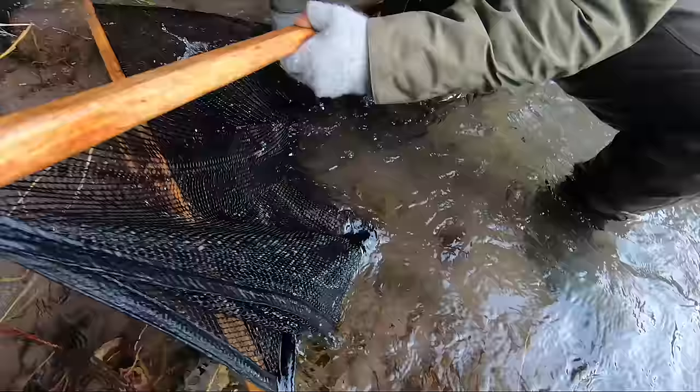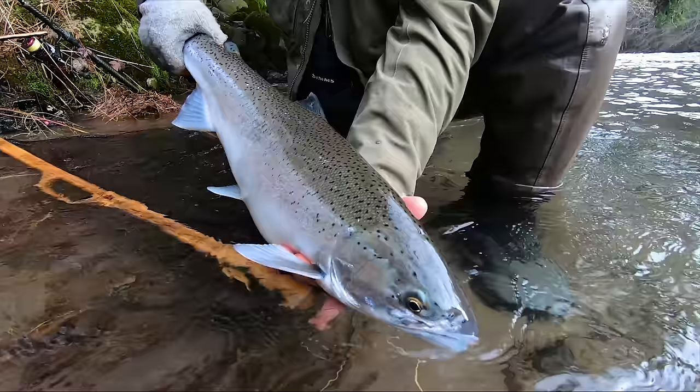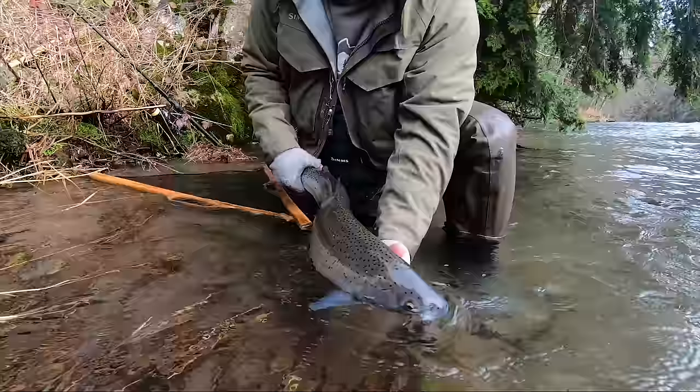I'm gonna set this side of the net down, grab her right by the tail, and gently slide my hand up and under her gill plate. From right here I'm grabbing her right under her head, keeping that face of the fish in the water, going at a nice angle with the back angled about 10 degrees, facing the camera and the water. She's breathing the whole time — this is a legal pose. This fish has never come out of the water, it's still breathing, still wet, and healthy and ready to go back to the river.